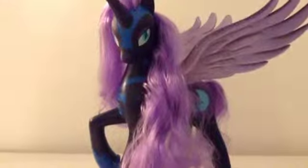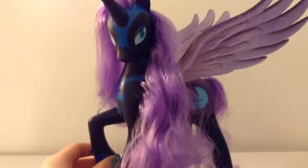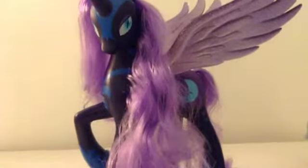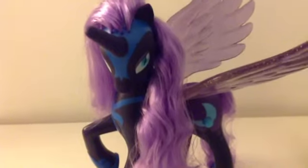So I hope you guys enjoyed my review of Nightmare Moon. If you want me to do any specific hairstyle or mane style on her, then comment down below. Anything you'd like to say? "Fly through the night." Yeah. Bye. Merry Christmas.